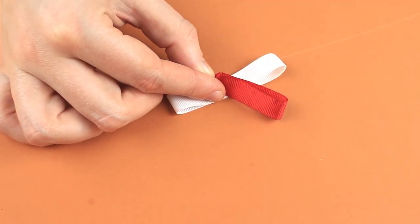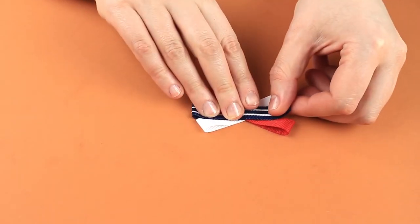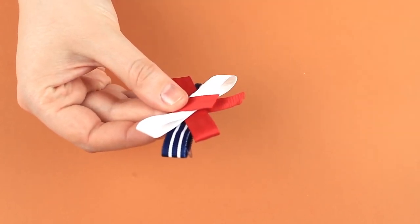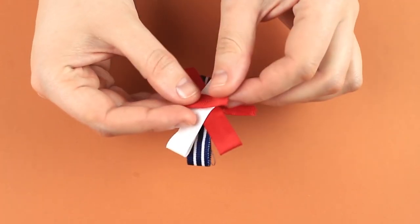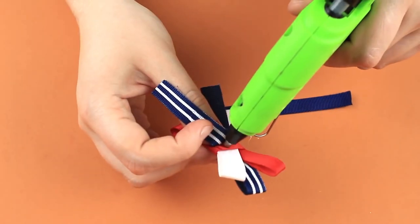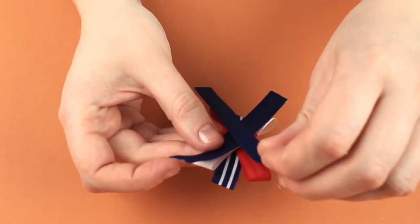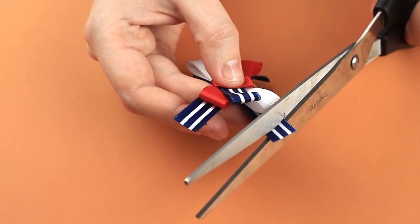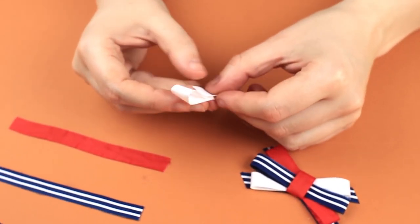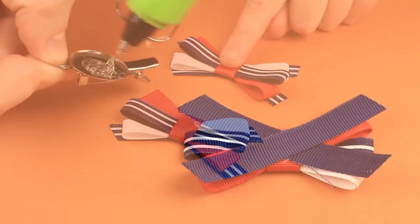Attach the red ribbon to the white one criss-cross. Add a blue detail on top horizontally. Wrap the clip with a small red ribbon piece to shape a bow, then hot glue the ends to the back. Attach a nautical blue ribbon to the back across the white detail. Criss-cross another of the same piece, snip off the ends at an angle. Make another nautical bow in the same way, then attach a clip back.